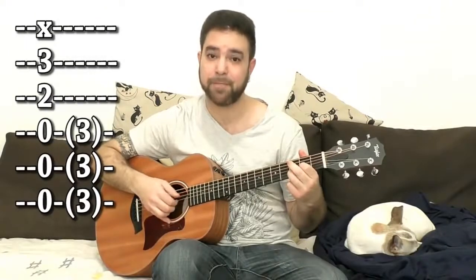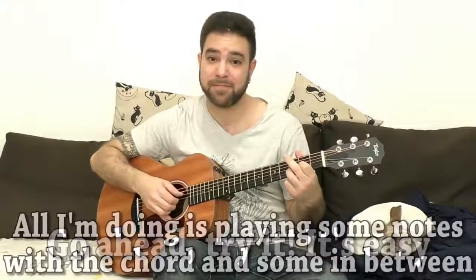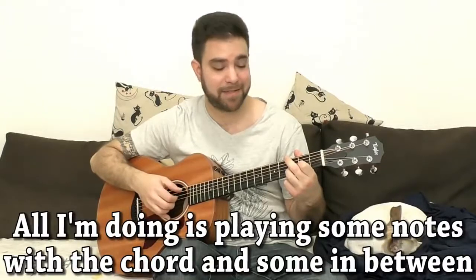Play it with the chord, or in between the chord iterations. Now you're just exploring right now — just try different combinations. When you're comfortable with this, try to create embellishments: hammer-ons, pull-offs. Try to lead the licks into one another.